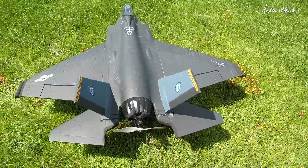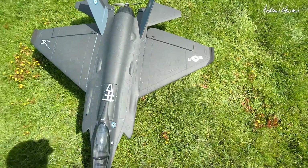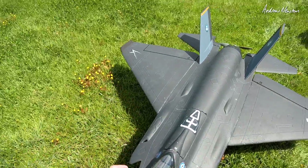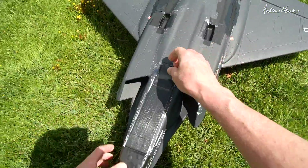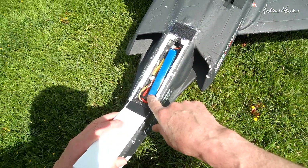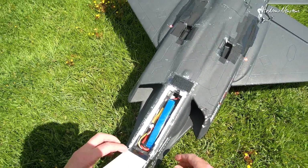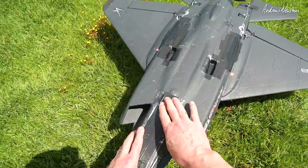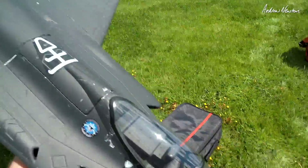I can put a 4S 3000 in without any problems. I've chopped off the wingtip missiles because they were completely wrong apparently. I've taken out all the retracts because they were useless to me. Where the nose wheel went, I've put the battery in there — I could fit pretty much anything in there I want to. And I've got some hand holds so I can throw it.